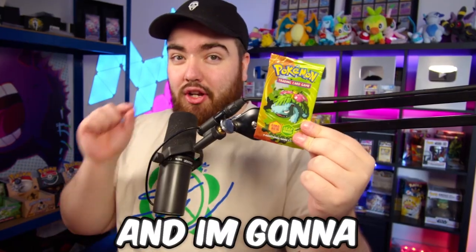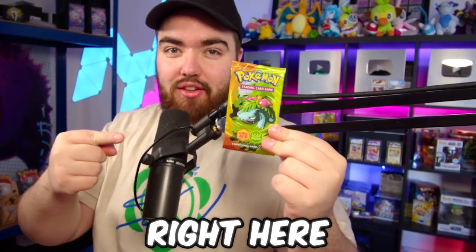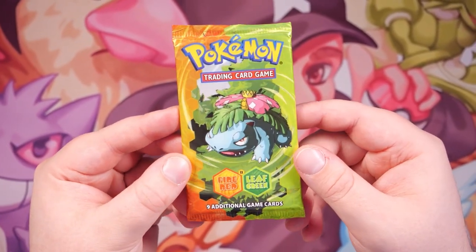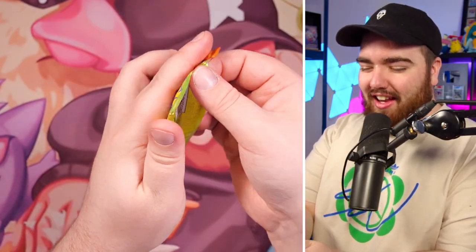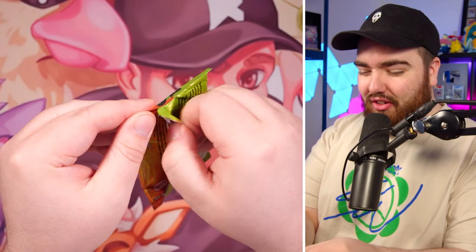I spent $300 to try and pull this Charizard Pokemon card, and I'm going to do it by opening this pack right here. This is the Fire Red Leaf Green EX pack, one of my favorite sets of all time. I actually opened a full booster box of this set — it was a horrific experience, spent about $10,000 and just didn't pull anything too good. We're gonna try again right here. Let's go, $300 being opened just like that.